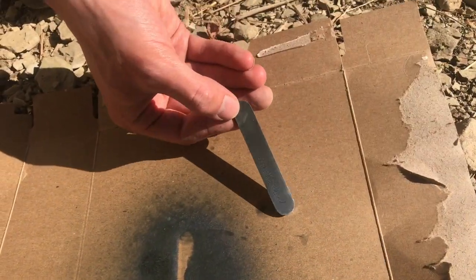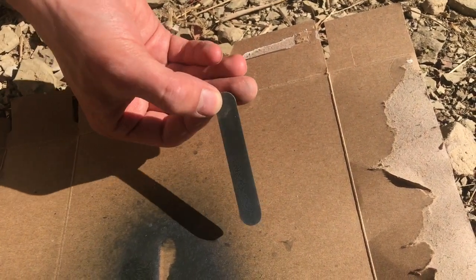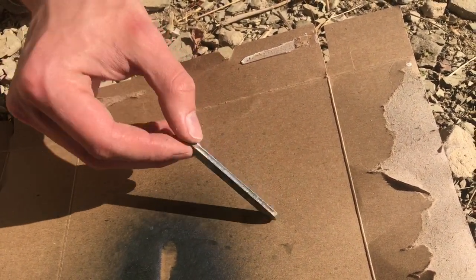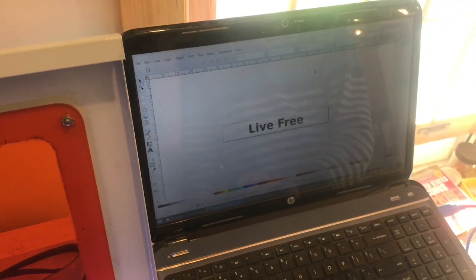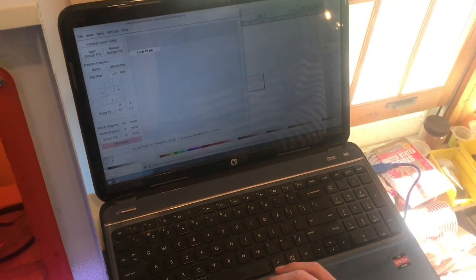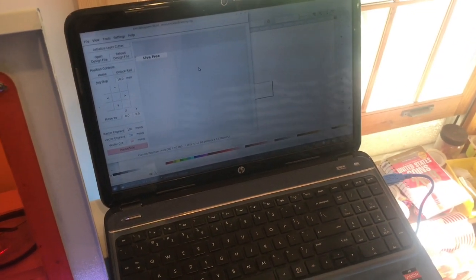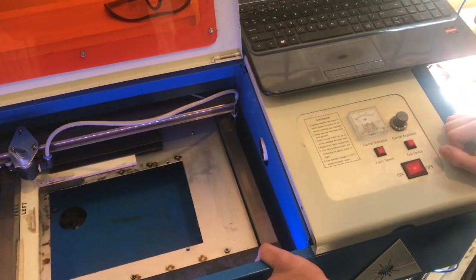If you flip it over you can see, compared to what it originally was, it's a much darker shade of gray, but it will get even darker whenever we laser it. I drew up some text in Inkscape and brought that into K40 Whisperer, which is the software that works on K40s — the Chinese laser.